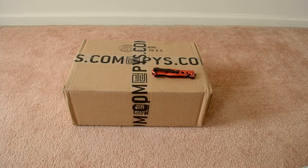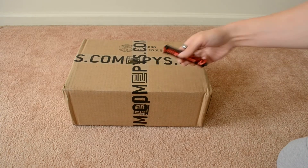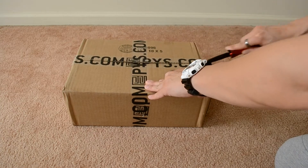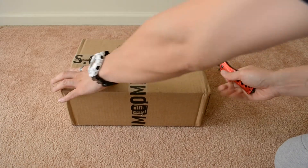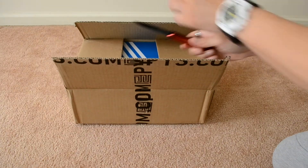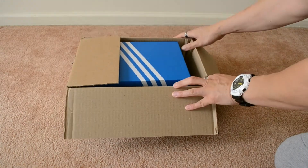Hey, what's up YouTube, it's your boy GEM0510 with another quick unboxing and overview. I picked these shoes up from pys.com, so let's get to it. But first, I want to thank all my viewers and subscribers for all your support. If you're brand new to my channel and you like what I'm doing, please hit that subscribe button and also hit that thumbs up — really appreciate it.